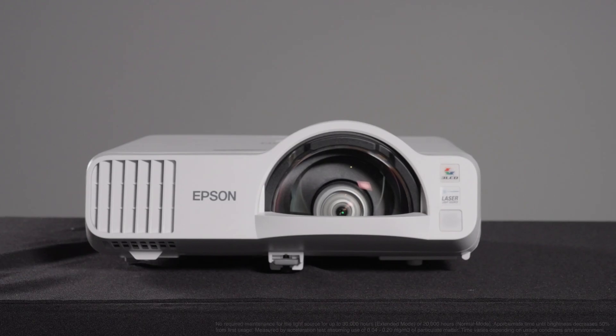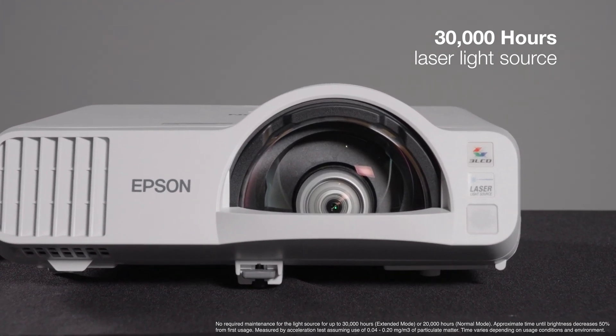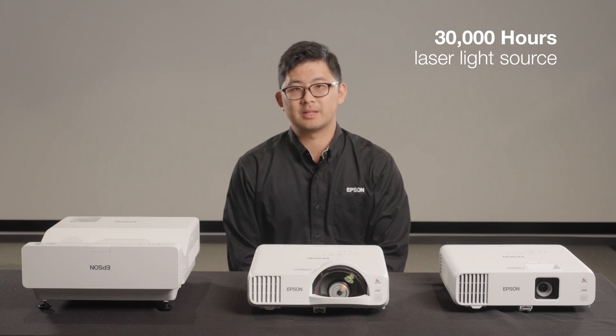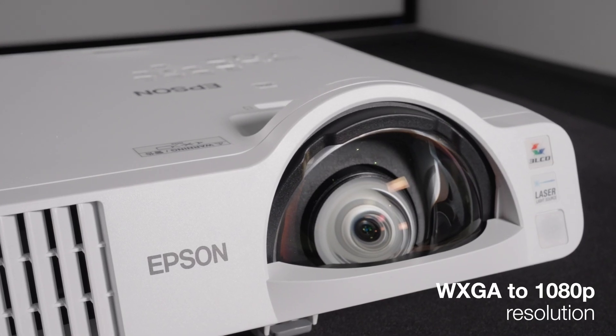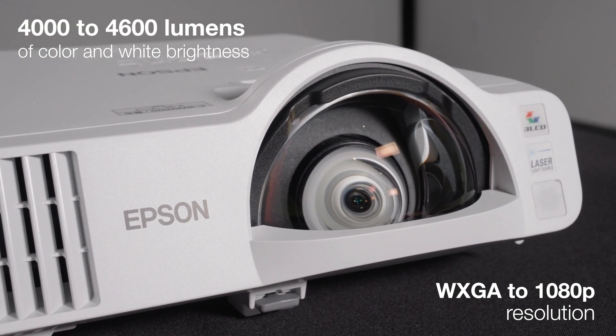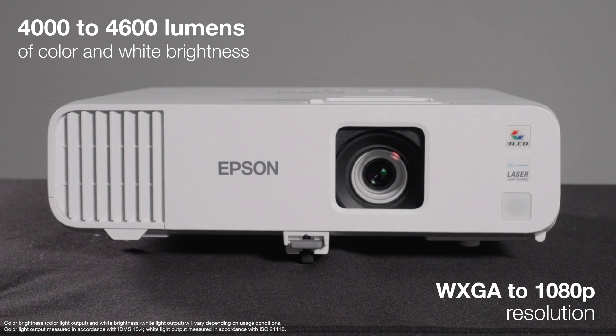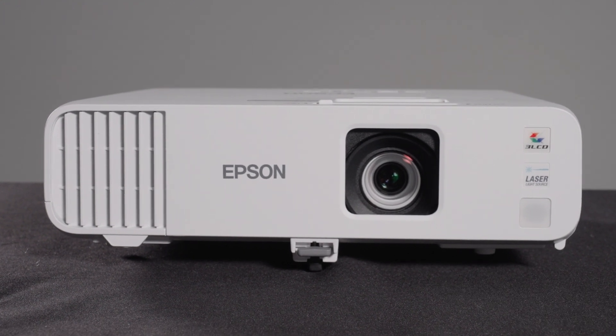These new projectors all have a 30,000-hour laser light source, meaning there are no lamps to replace and they are virtually maintenance-free. They range from WXGA to 1080p resolution, 4,000 to 4,600 lumens of color and white brightness. The L200 and L700 series are cost-effective laser display solutions.